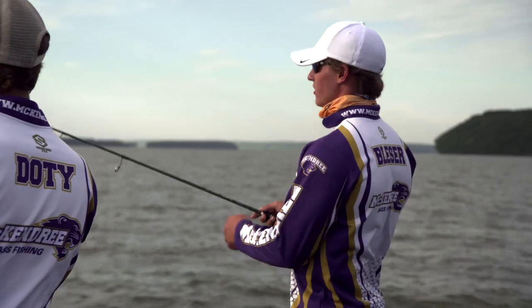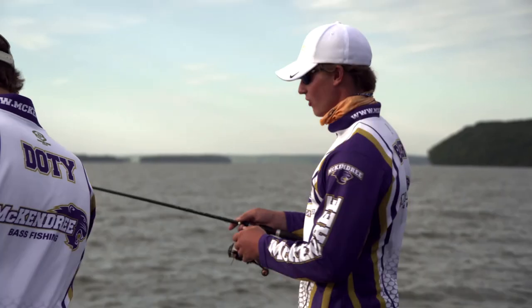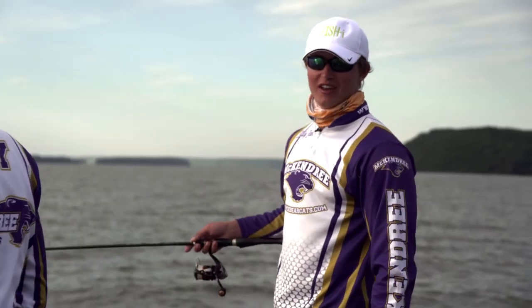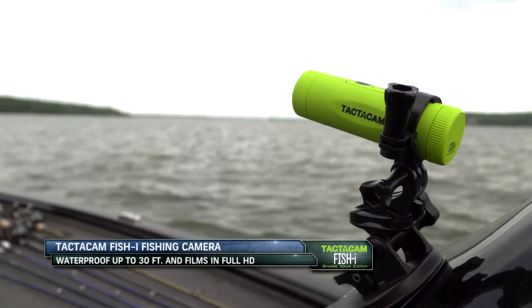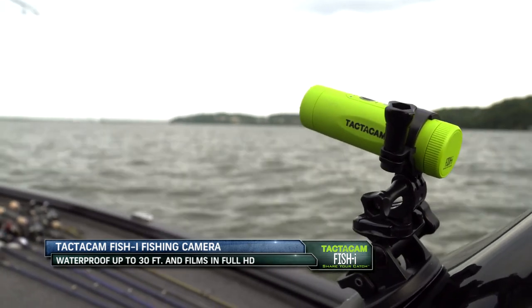When we're out here I recorded all of practice and we got all that rain and wind in practice, we were getting soaked, and I don't have to worry about having that camera on the dash — about it getting wet, getting broken, nothing like that — because it's totally waterproof.